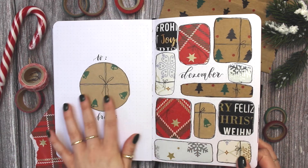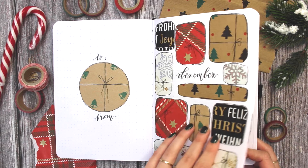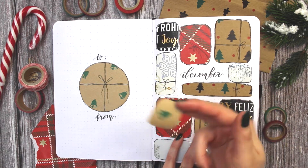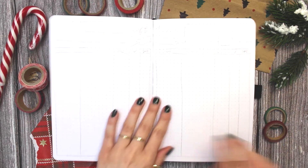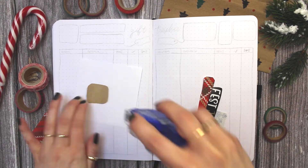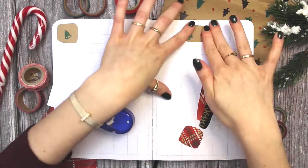I want my Christmas spreads to match my overall December theme. By the way, if you haven't seen that video yet, I will link that for you above and in the description below — definitely check that out. I used real wrapping paper to create these little gift boxes and I'll be using that same technique for all my Christmas spreads.